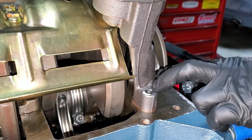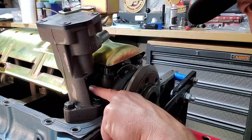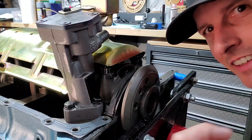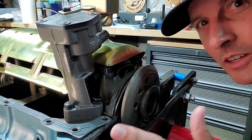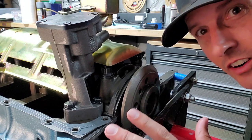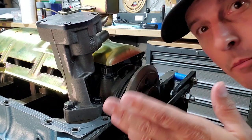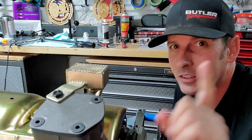The pump bolts get torqued to 30 foot-pounds — make sure you put thread locker on them. One more thing: when you get a new shaft, test that it fits in your distributor. I've heard stories of people getting a new shaft and their distributor doesn't fit, and they figure that out after the engine is in the car. Mine fits — I tested it.